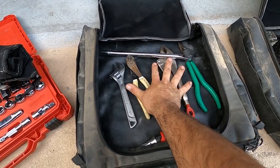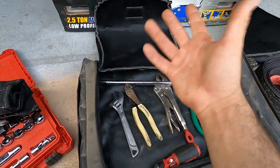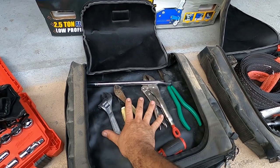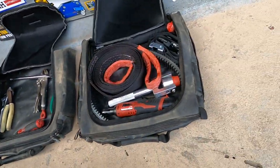So that's one bag — it goes underneath my passenger seat. It's the bag I rarely use unless bolts come loose or something breaks. I probably won't use many of these tools, but they're there just in case I or one of my buddies breaks down and needs them.